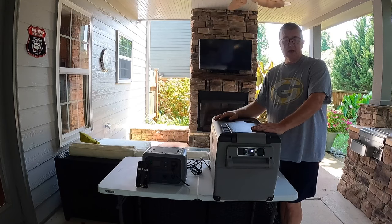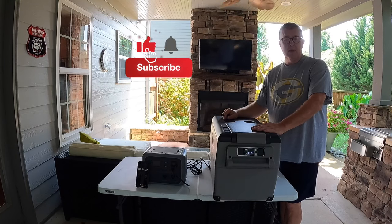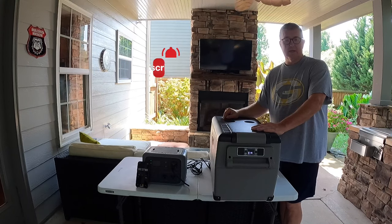If you like this content, go ahead and hit the subscribe button and don't forget to hit the bell to be notified of new content. Let's get started.